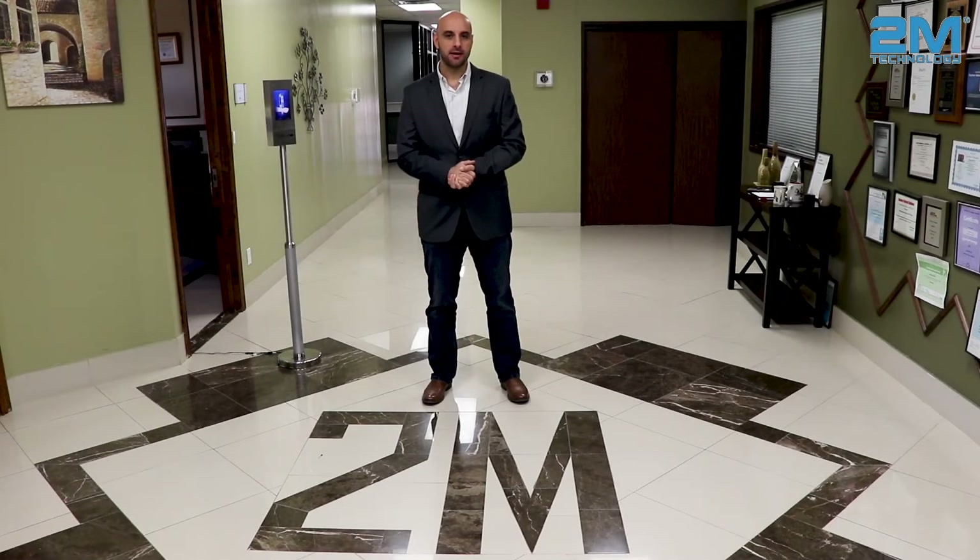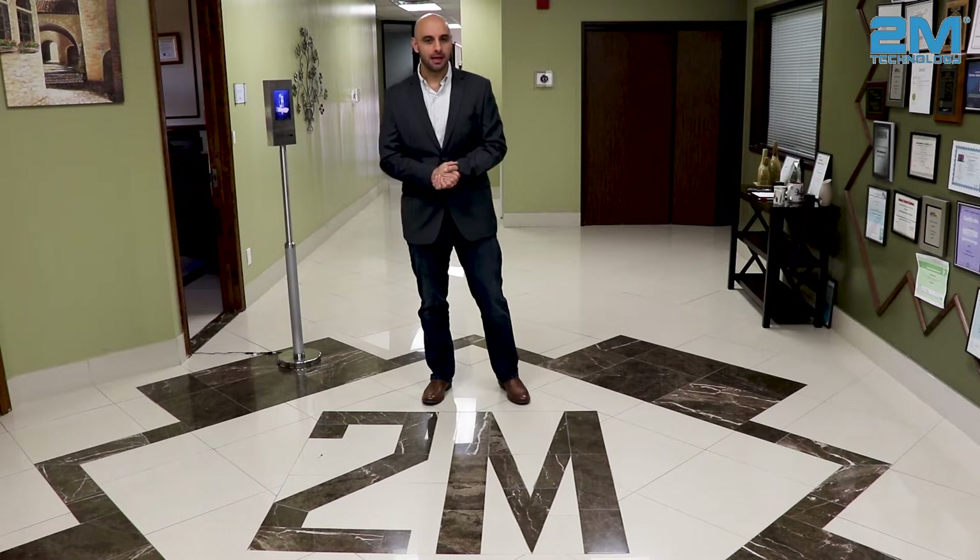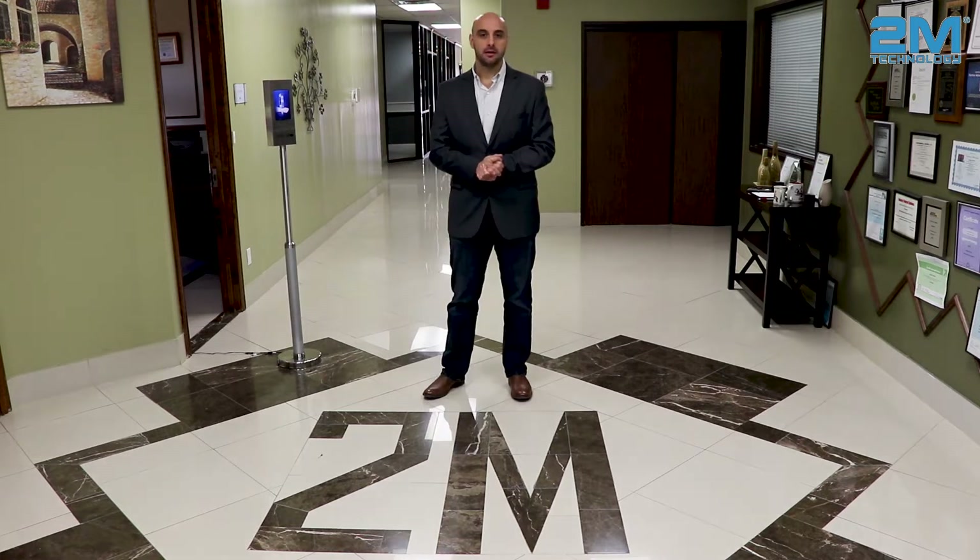Hi, my name is Sam. I'm the Vice President of Dome Technology. I would like to present to you today our new non-contact wrist thermal detector.